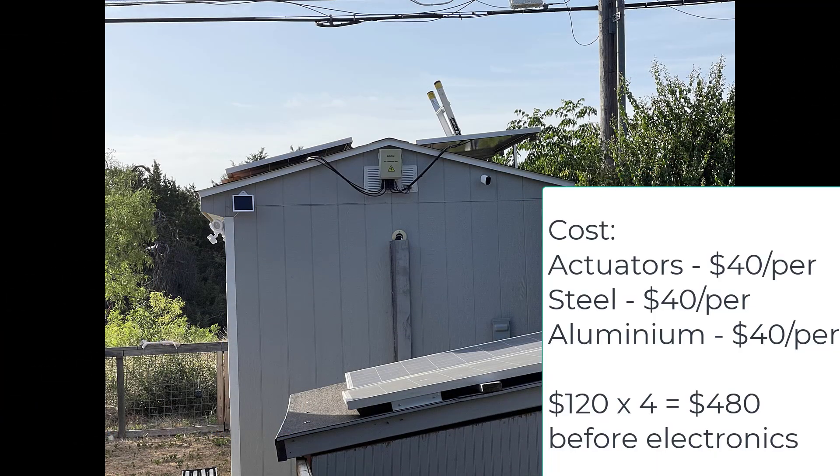You will read in most places that it doesn't make any financial sense to put these in. For what we spent on the actuators, the steel, and the aluminum, we could have just bought another panel to increase our output. But I don't have any more room on top of this shed to actually add panels — that's the main reason. And I also just wanted to learn how to do this.